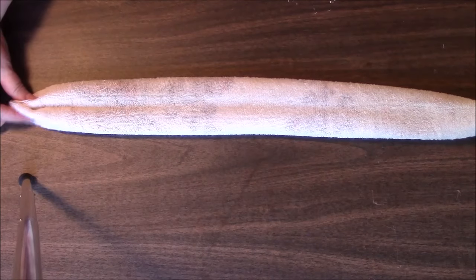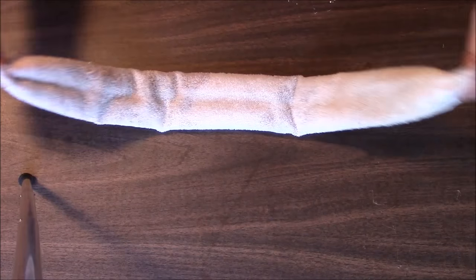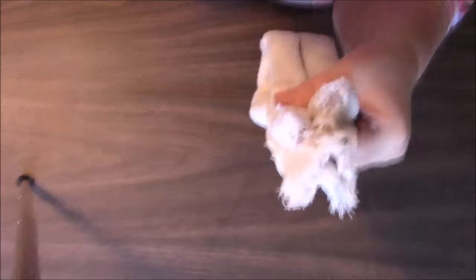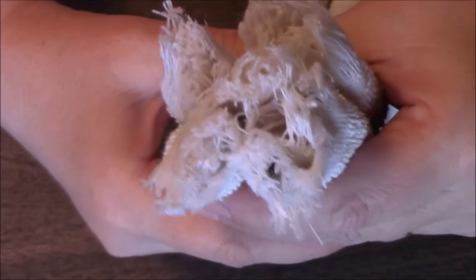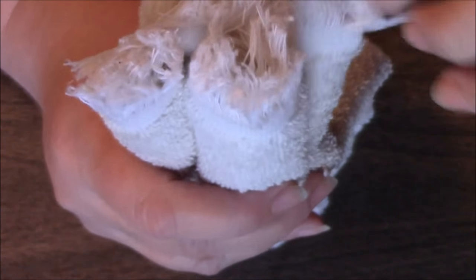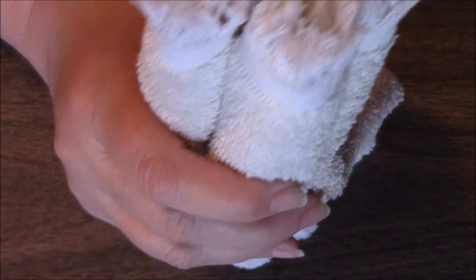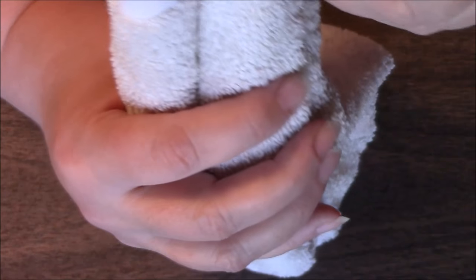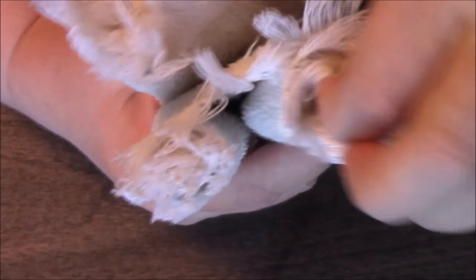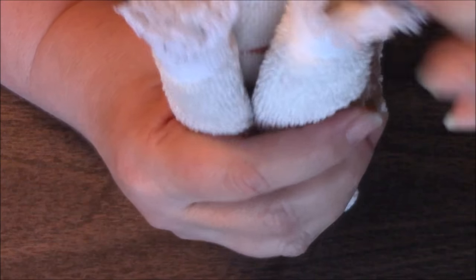You're going to take your two ends and go up and hold them together. This towel has fuzzy ends so it's not going to be as easy, but what you want to do is you want to dig in — oh my gosh, did I pick the worst possible towel ever — you want to dig in to find your four corners.